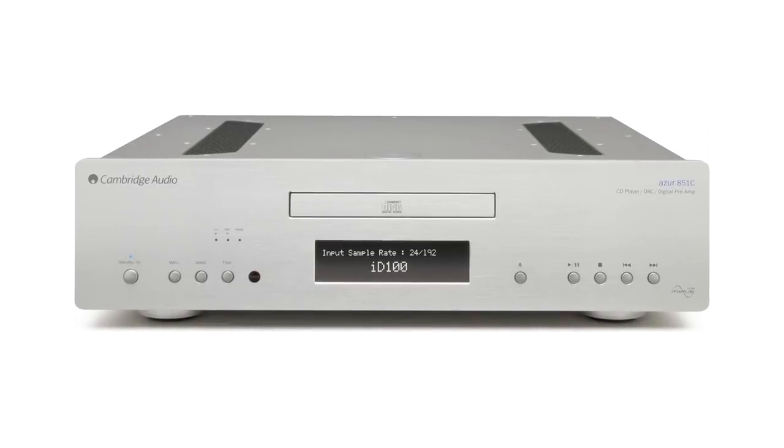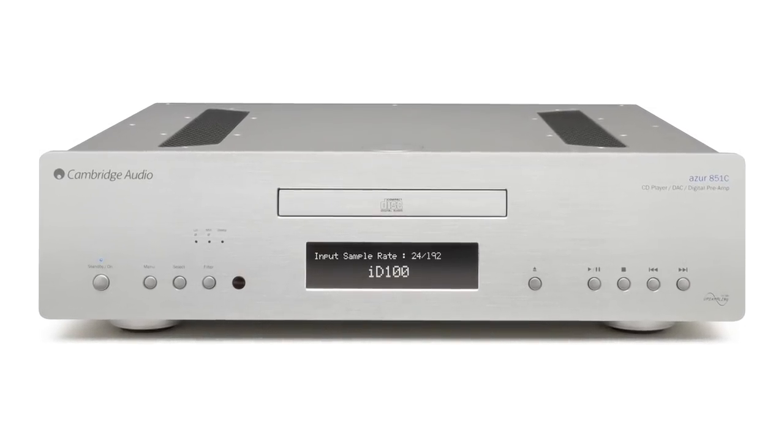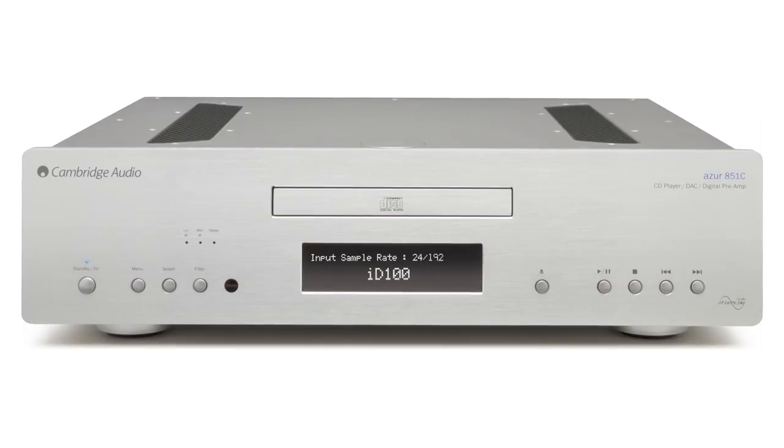This means that the resulting audio performance is very poor, so the 851C allows you to bypass these poor-quality internal DACs, and instead it performs the high-quality digital-to-analogue conversion.